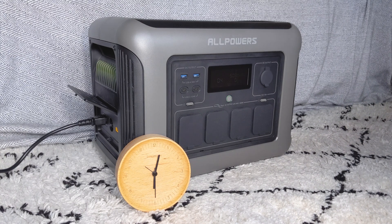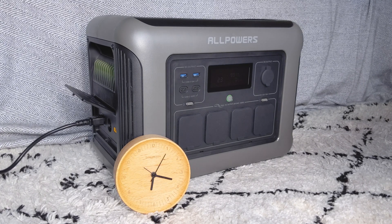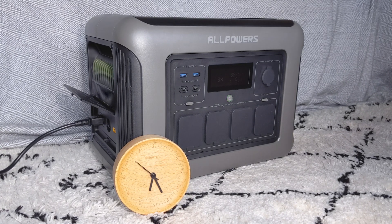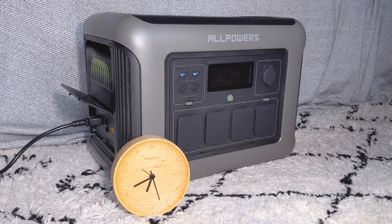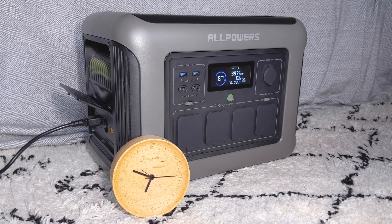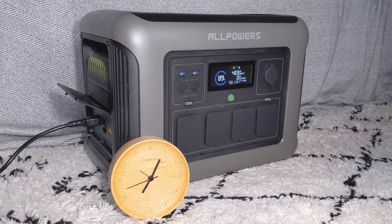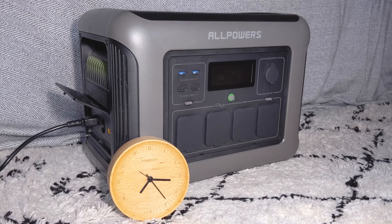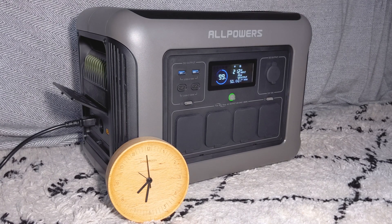The R1500 supports fast charging with a maximum input of 1500 watts, so you'll get from 0 to 80% in 40 minutes according to the manual. When I tested it I found it took just over an hour to get to 80% and one hour 40 minutes to reach 100%, reaching a maximum of 1007 watts on standard mode. The speeds I saw could likely be improved by changing the charging mode, which I'll talk about later.